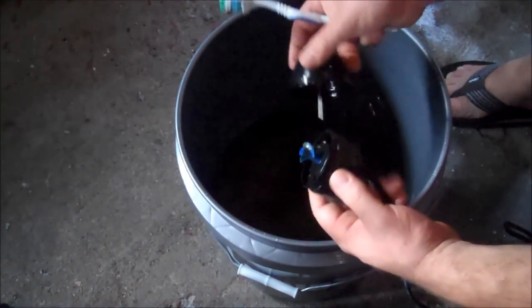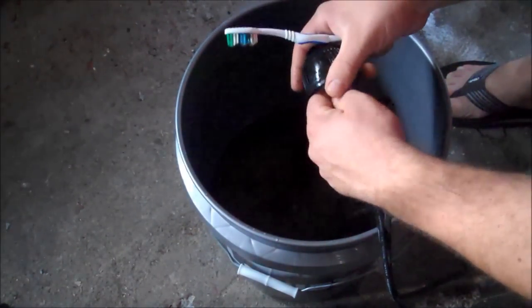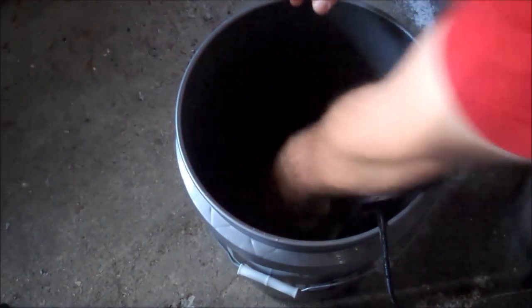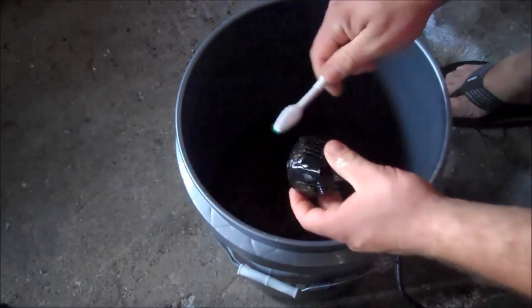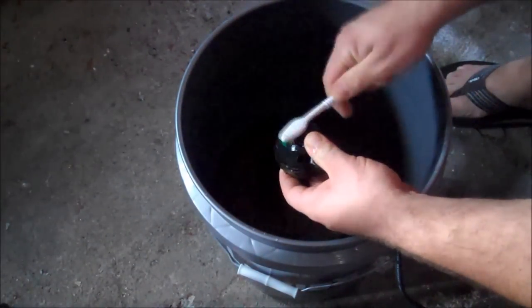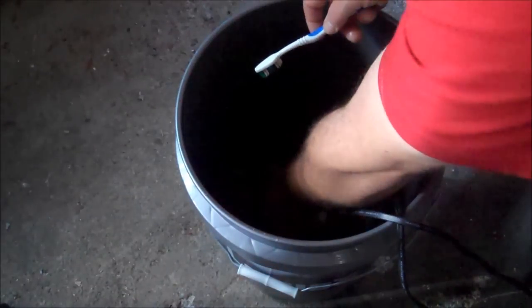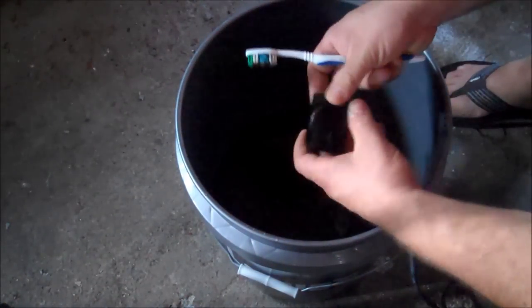After I'm done scrubbing, I'll get rid of this water and get some fresh RODI water and plug them back in and let them run just in the RO water for another day. Then I'll take them out and let them dry.